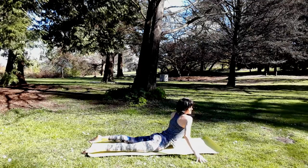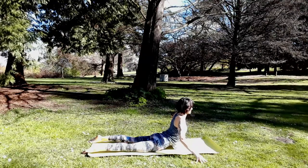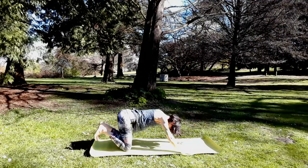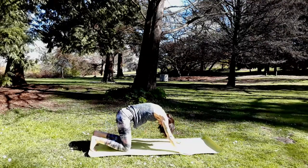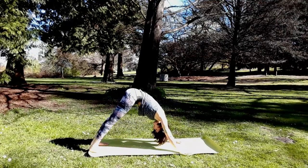Inhale through center and exhale twist in the opposite direction. Come through center, hands to earth under shoulders. Lift seat to heels for a brief child's pose. Then to table, hands and knees. We'll meet in down dog. Big breath. They say a flexible spine is a flexible mind.